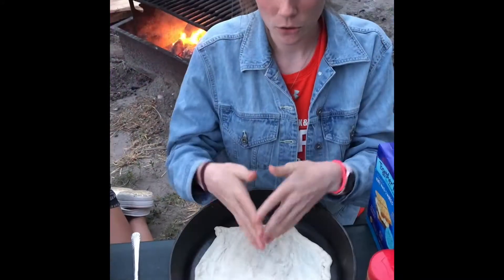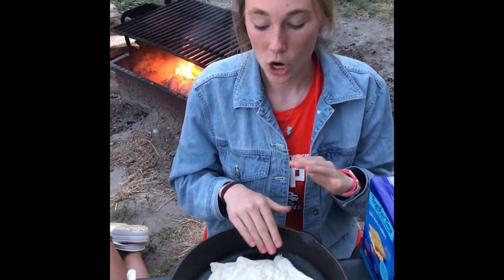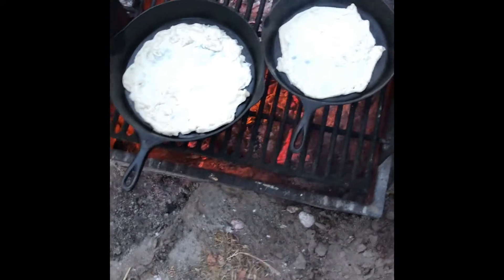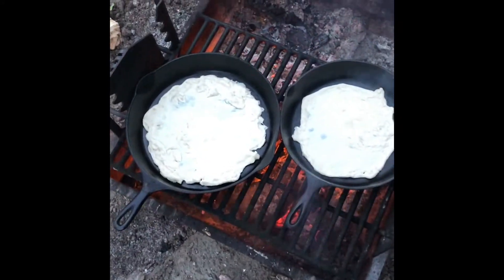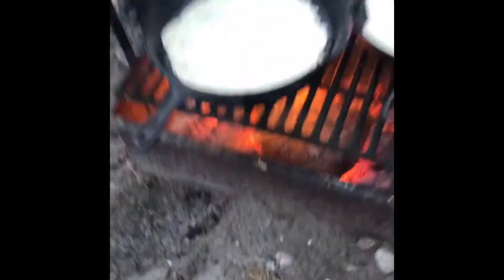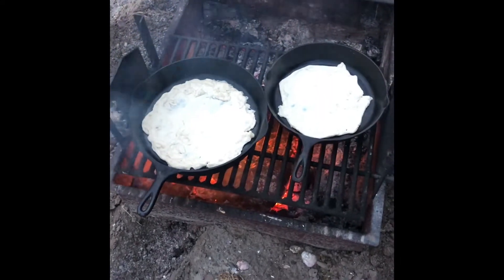Once you have your pizza crust spread out, the next step is to cook the pizza dough all the way through, so that when you add the toppings you're just warming them up. Put it on top of the fire — your fire could be hotter or cooler than ours. You want a smaller fire so you don't burn it, more like coals with a little bit of flame.